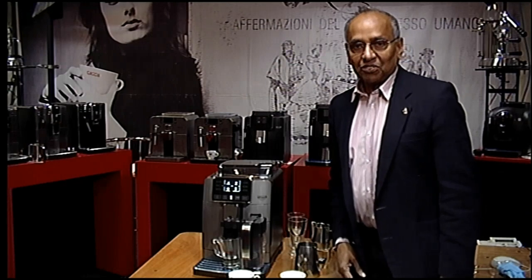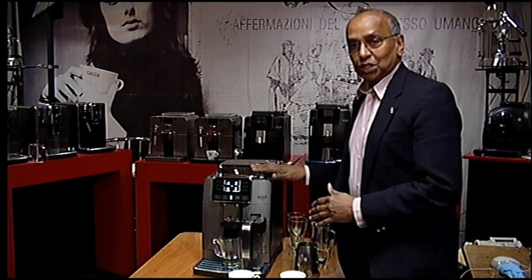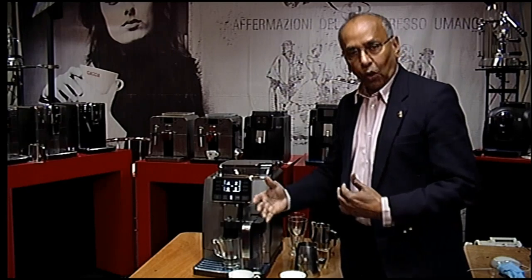Welcome to Gadget Cafe TV. I have the Khadona Prestige today. I wanted to show you the Prestige on its own. We have another video which shows all four models.